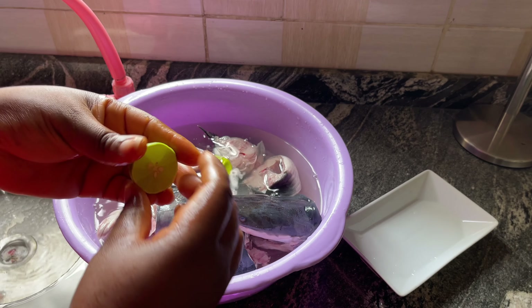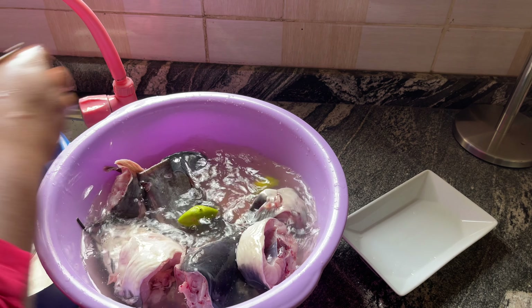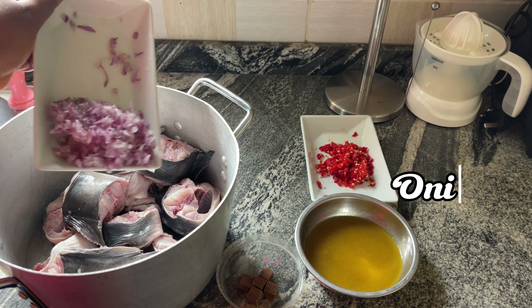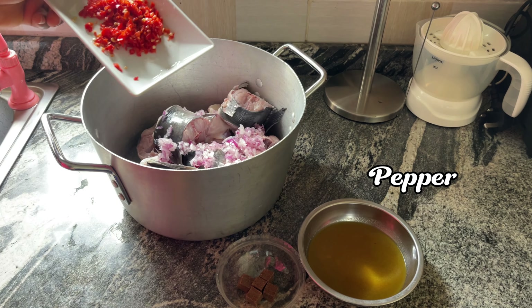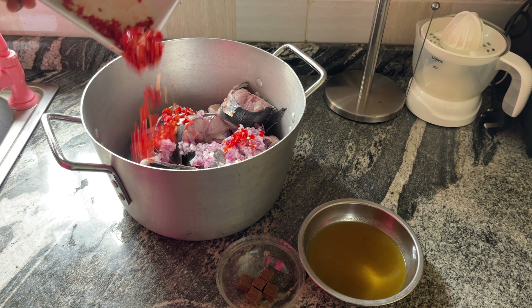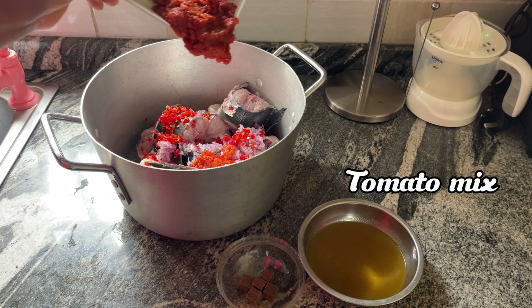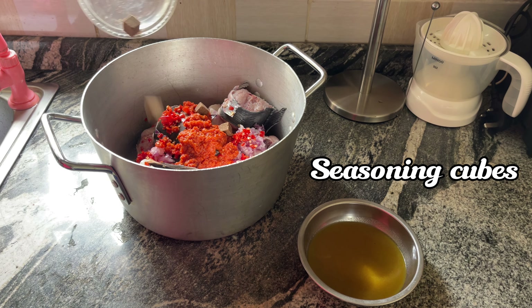First, I am going to wash this fish thoroughly with some salt and warm water, and lime. I normally use lemon but lemon was not available so I made do with lime — it's fine. I have washed this fish about three times now and finally I am going to rinse and I'm done.